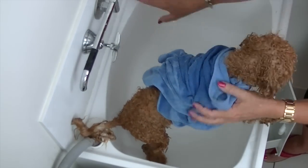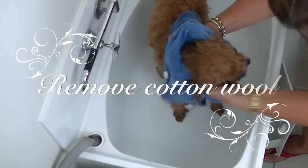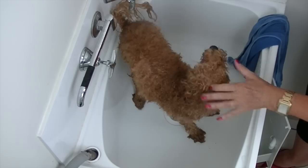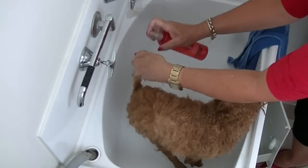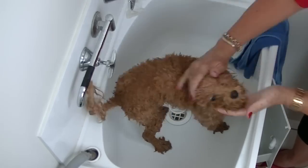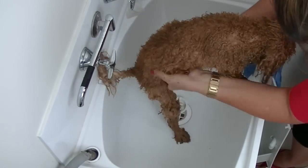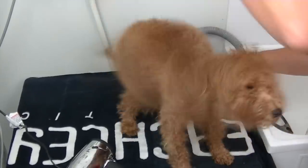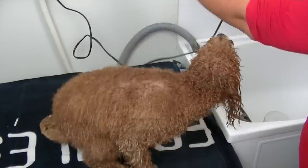Once the water is clear and he's rinsed, dry him off with an absorbent towel. Roland does not like getting wet, so this is the best part of his bath. Be sure to remove the cotton wool balls from the ears. I spray Roland's coat with a detangler or my favourite leave-in conditioner because he has a long curly coat. Check that you have the right shampoo and conditioning product for your breed as they all have different requirements.